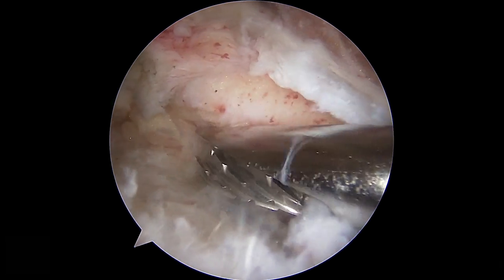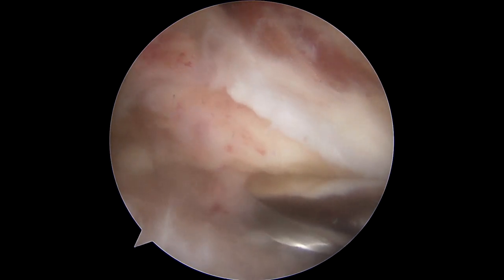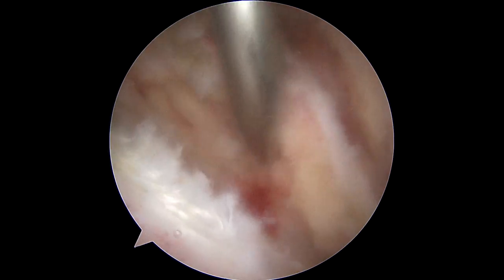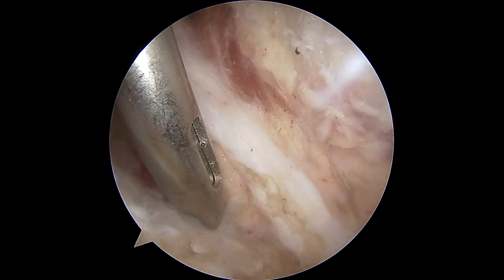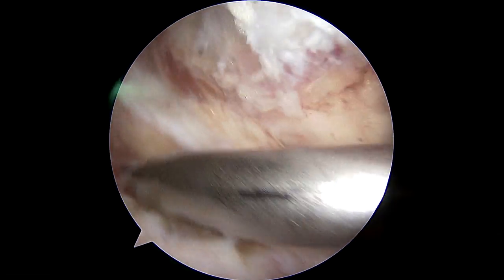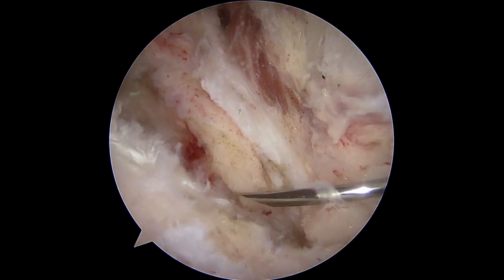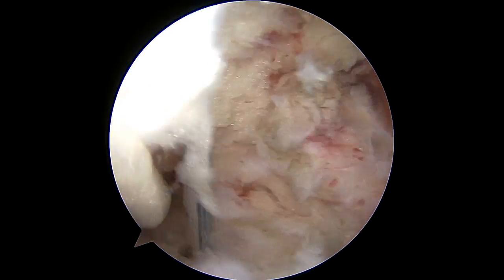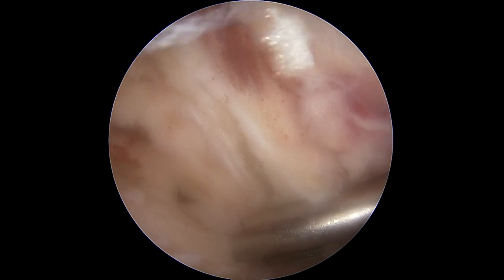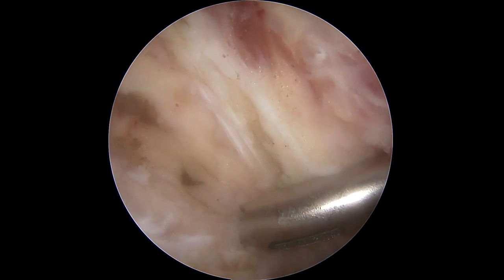Very important again — run the burr on reverse, get rid of the soft tissue so you don't decorticate. Now let's see where our posterior anchor is going to go. After checking angles with a needle, it looks like just posterior to the scapular spine is going to be about right. The suprascapular nerve is right at the base of the scapular spine — I'm still about a centimeter away from that. That also helps you not slip if you're drilling on a real oblique surface.